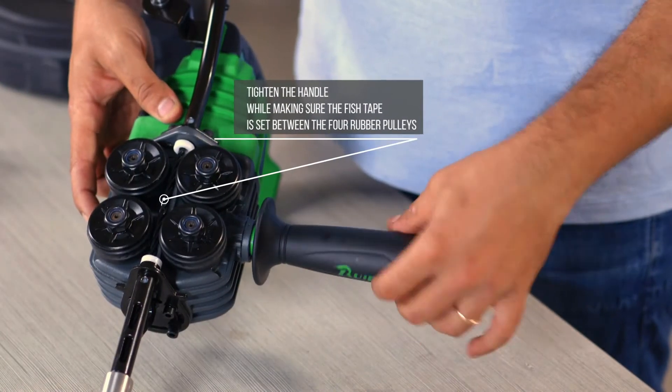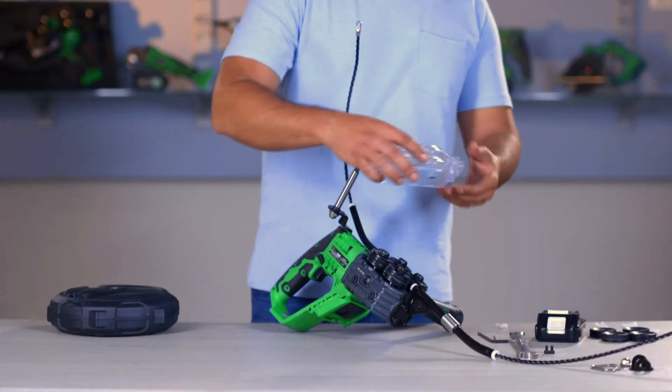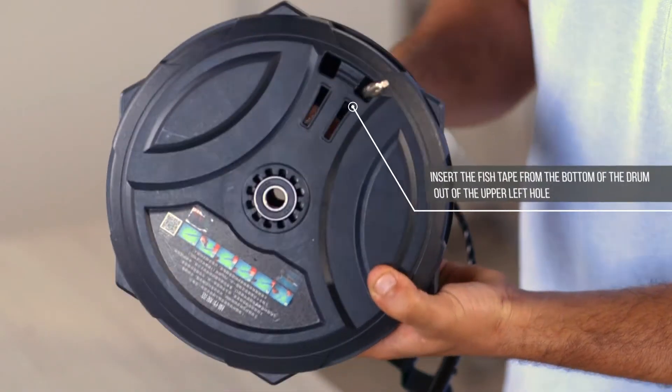Tighten the handle while making sure the fish tape is set between the four rubber pulleys. Place the protection cover and tighten back the nuts. Insert the fish tape from the bottom of the drum,